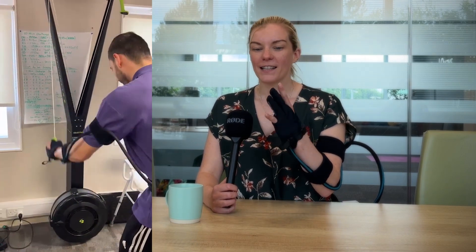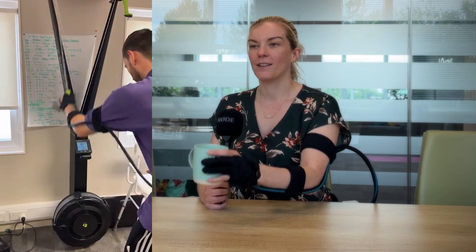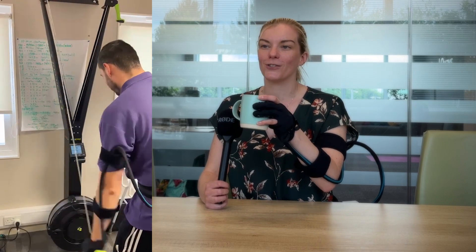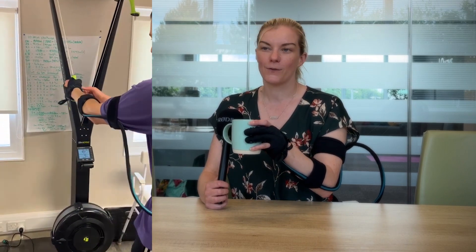Clinicians in rehab settings are integrating the Carbon Hand with other functional arm exercises, making them more applicable to daily life. For example, if you're working on arm raises with a cable machine or pulleys, it can be tricky to understand their purpose without functional hand use. But if you add a pulley grip or ask someone to grip a cap, the movement becomes far more functional and motivating.